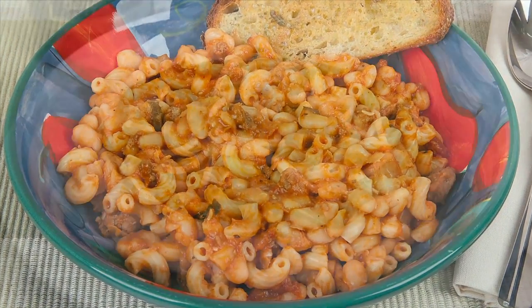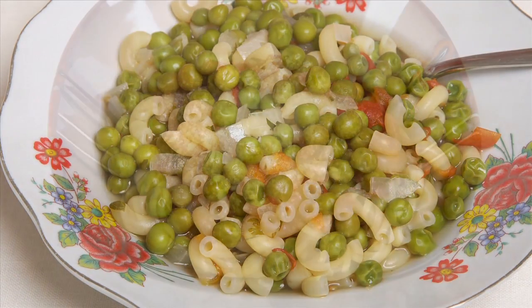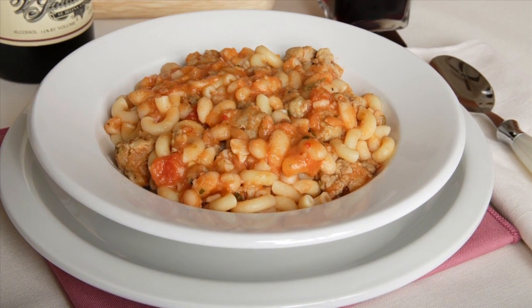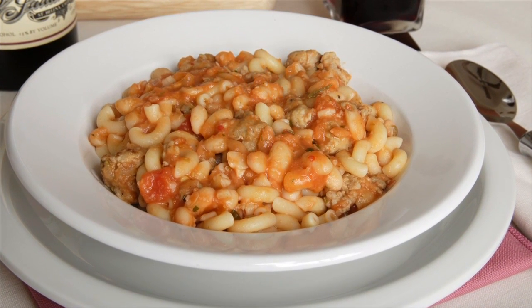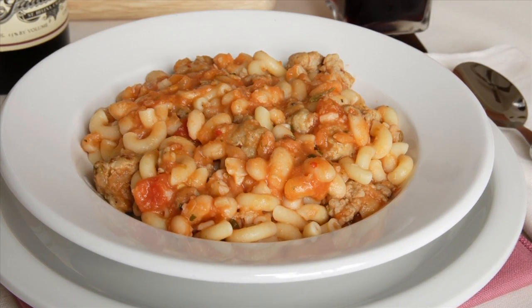Hi, this is Daniel DiTuro. Pasta with beans or vegetables is as common in southern Italy as pasta with tomato sauce. One popular version, usually served as a soup in Italian restaurants, is pasta fagioli, or pasta with beans, also known as pasta fazool. This Apulian version is more like a stew, but you can thin it to be more like a soup.